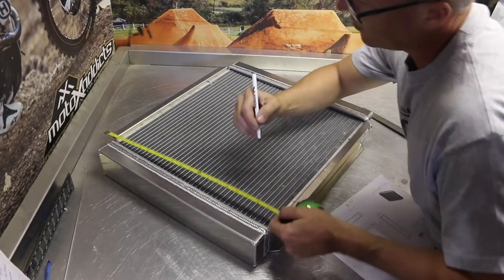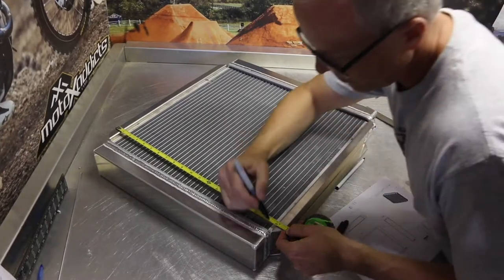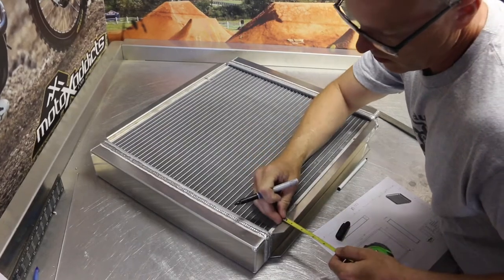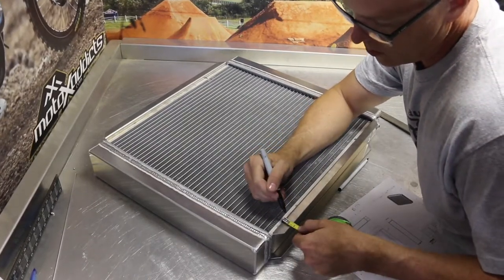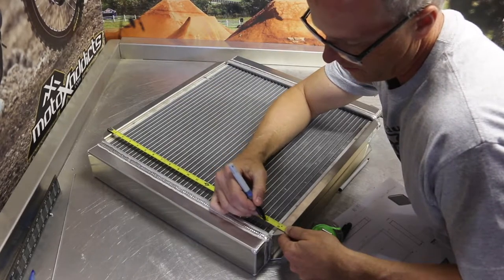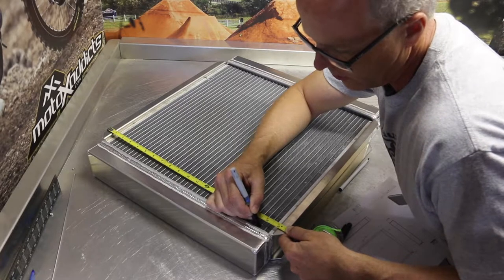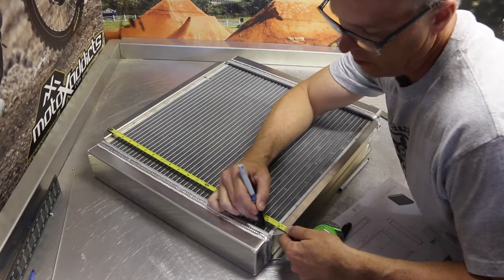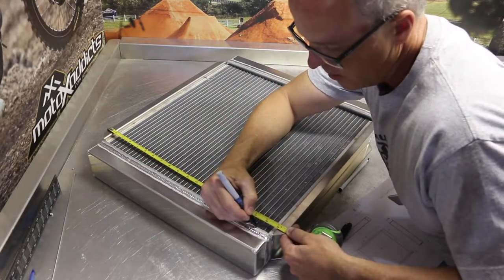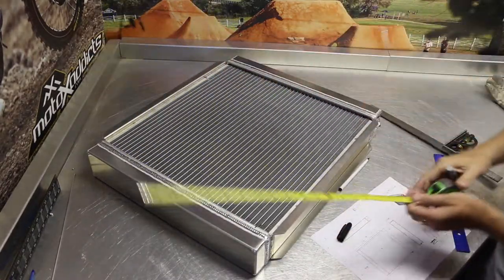18 and a half inches would be right here. The channel itself is about three quarters of an inch. So 18 and a half minus three quarters — that actually puts us dead nuts on this tube right here, which is great. Sometimes you'll have to alter it a little bit higher or a little bit lower based on your particular application.